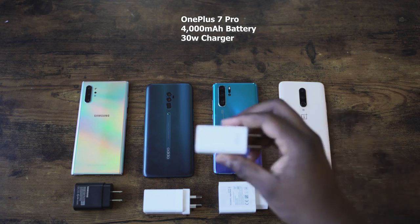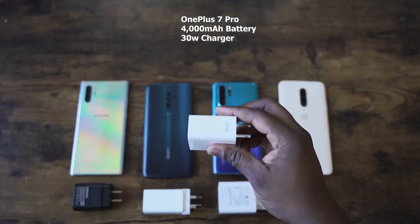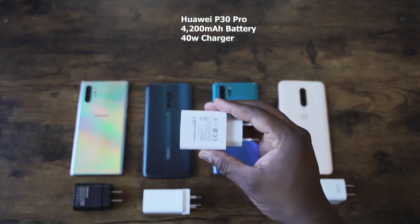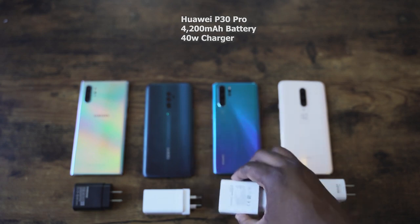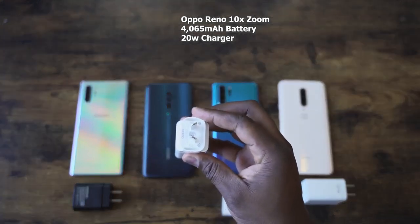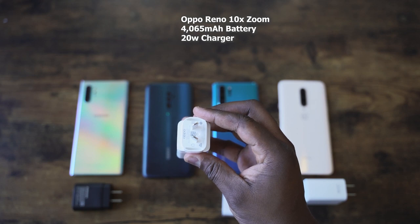Now you guys are wondering what devices. Well, it's not going to be the iPhone because iPhone charging is just slow — sorry iPhone fans, just gotta set it aside. What we're going to be comparing it to is the OnePlus 7 Pro with the warp charger at 30 watts and a 4400 milliamp battery, as well as the Huawei P30 Pro with a 4200 milliamp battery and a 40 watt charger. And then we've got the Oppo Reno 10X Zoom which has a 20 watt charger and a 4065 milliamp battery.